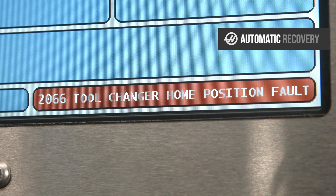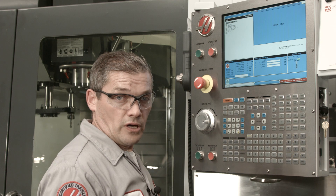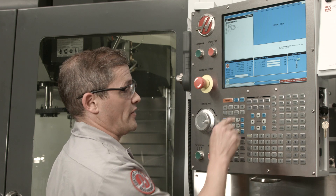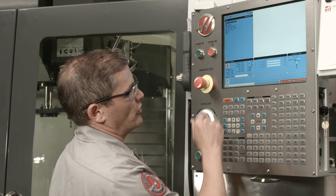I see that I've got this 2066 tool changer fault alarm. Now, on some versions of software, you're going to get an alarm immediately. On other versions, you won't get one until you try to do something like start the spindle or a program. Either way, don't worry — you're not going to hurt the machine. The control is only going to allow you to recover the tool changer. Let's go to the alarms page and see what it has to say about that alarm. It tells us that the tool changer is not in a safe position and that we need to press recover. So let's do that — press recover.